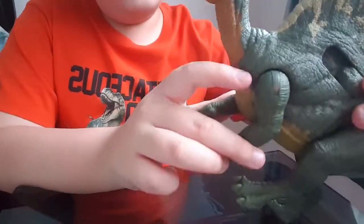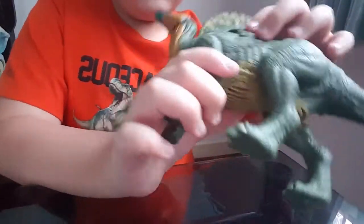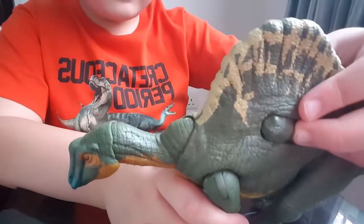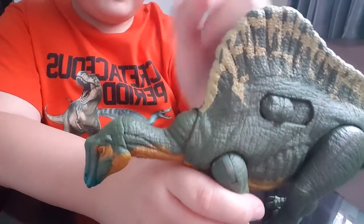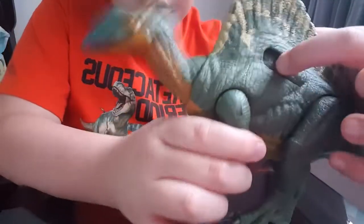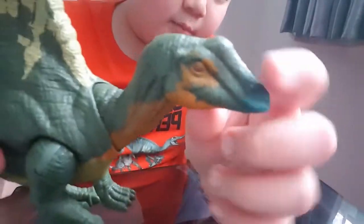So it moves the head down. So it goes up and then down. The tail can move. The legs can move. And the head can move.